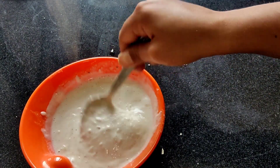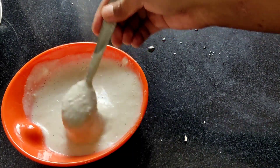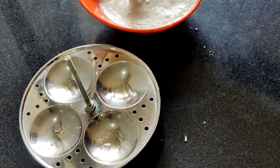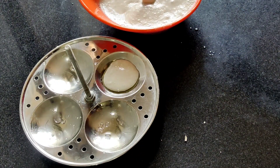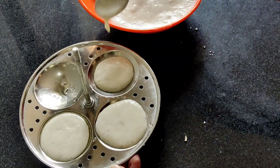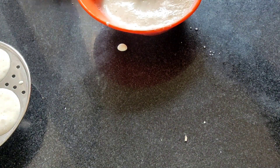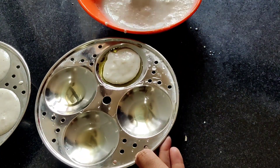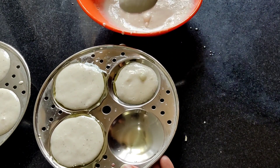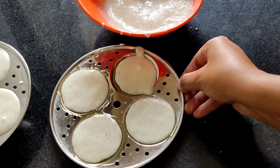Let's pour this batter into the idli stand. Check out the fluffiness — how much it has risen. Now we have to pour it into the idli stand one by one. Fill it in like this, then fill the second one. Just tap it once. We will fill them all like this and then put it in steam.